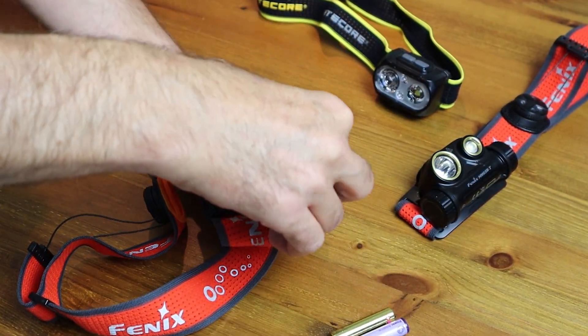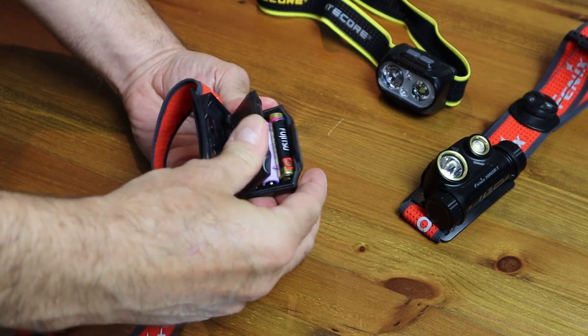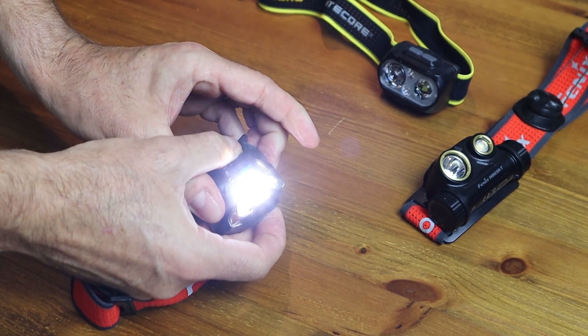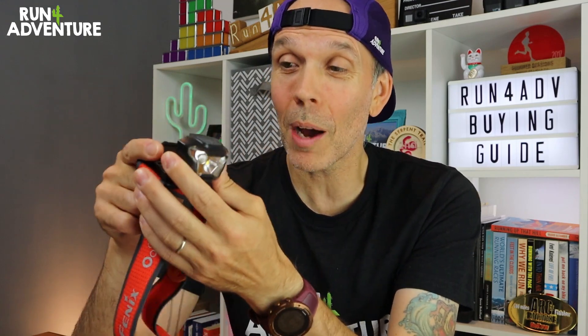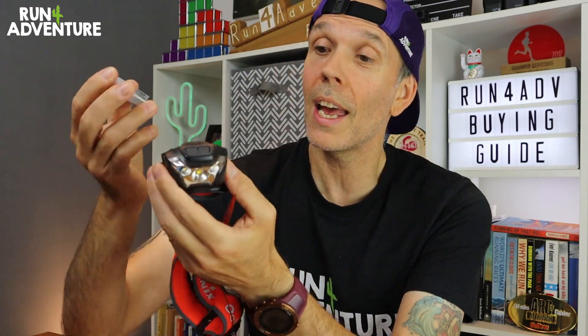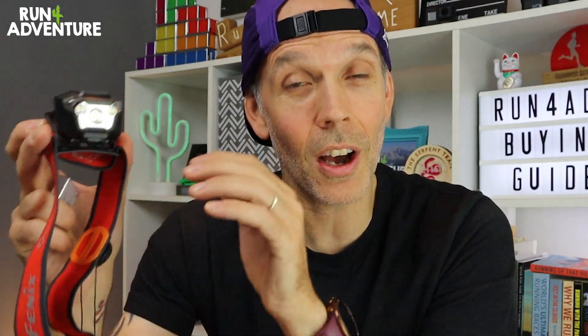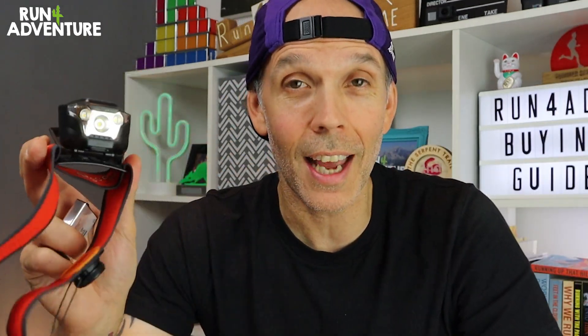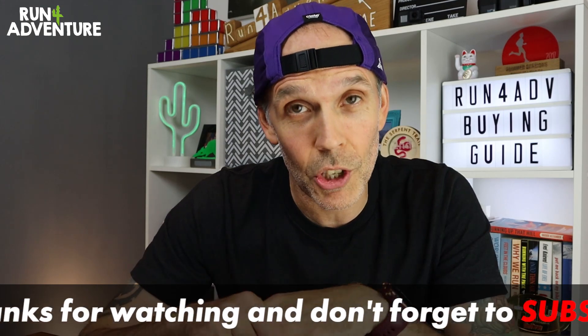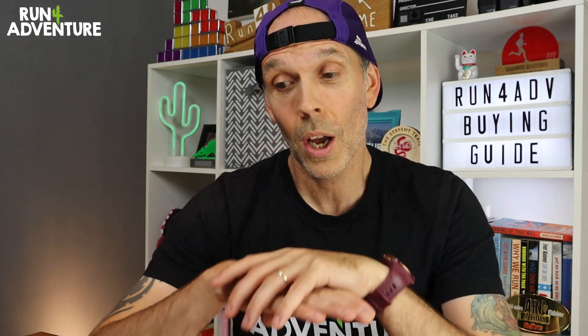So if you're going out for a long run in the winter and you're not sure whether that rechargeable unit is going to last the distance, you can grab three triple-A batteries, stuff them in your race vest or running belt, and pop them in if it does run out — pretty much doubling your battery life. You can also buy spare rechargeable units, giving you lots of options when it comes to battery performance. This is a feature I always look for in my running head torches. The last thing you want on a night-time run is having to keep stopping and replacing batteries.